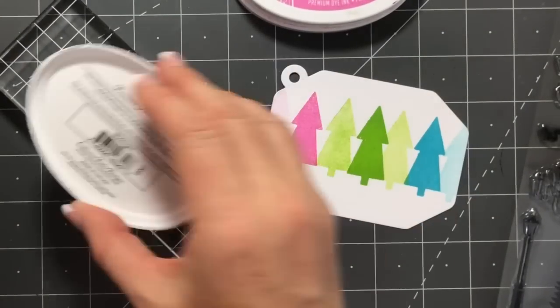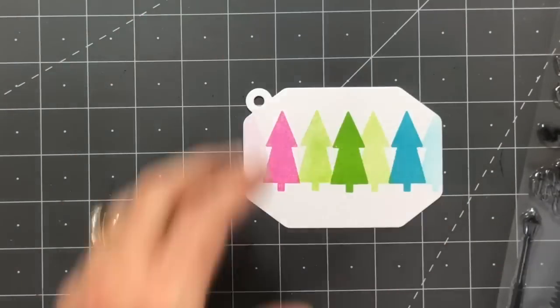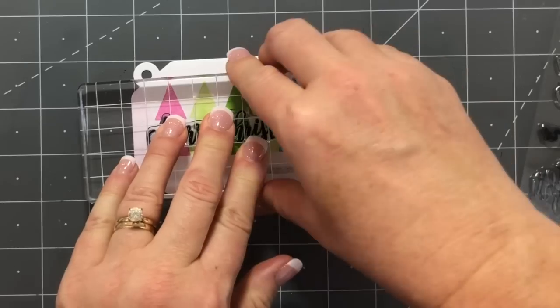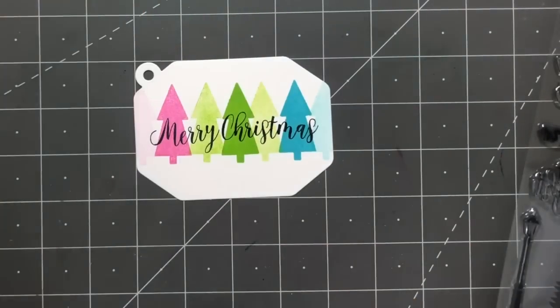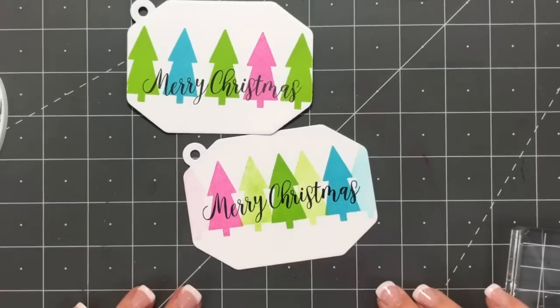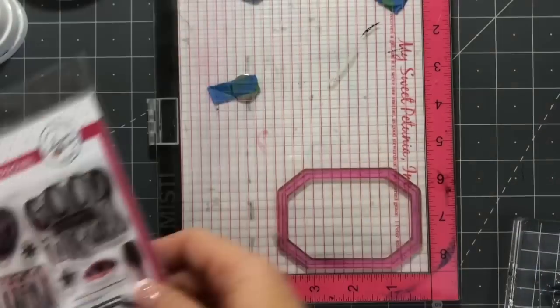For the next step I'm grabbing the greeting. This long Merry Christmas stamp is perfect for this tag — it fits straight over those trees. Just stamp it in midnight and you're done. Here is the first one I did where I went straight from the ink pad to the tag without stamping off first, so you can see the difference between the two.